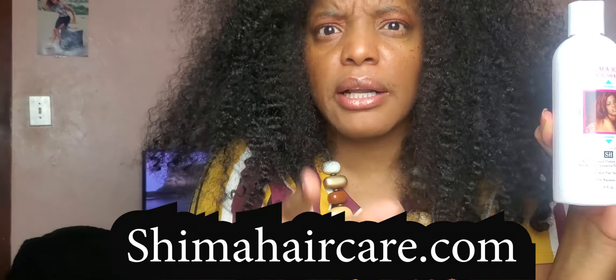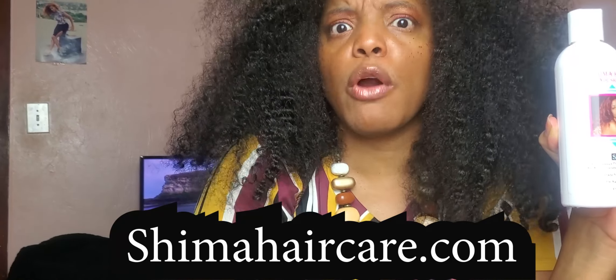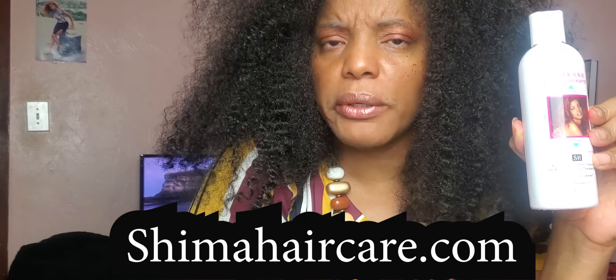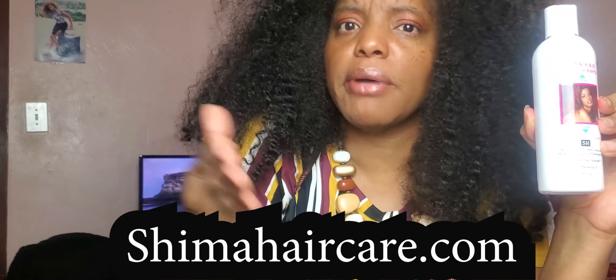You don't have to take my word for it — just go to my official website, shimahaircare.com. Click on the how-to videos, look at the testimonials, and look at the real-life pictures of Black women from all over the world who have been using my products and see their results and their stories. Research it for yourself — the testimonials are right there on my website, and I hope you use them as inspiration.